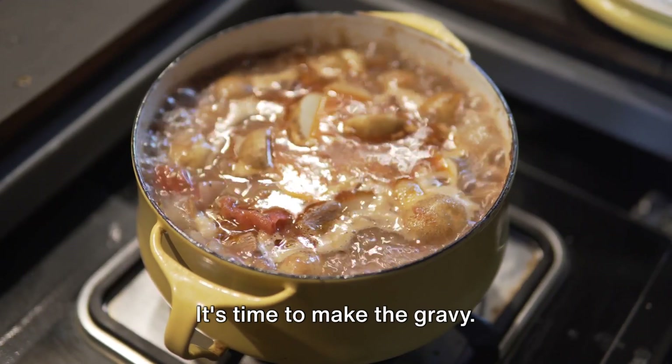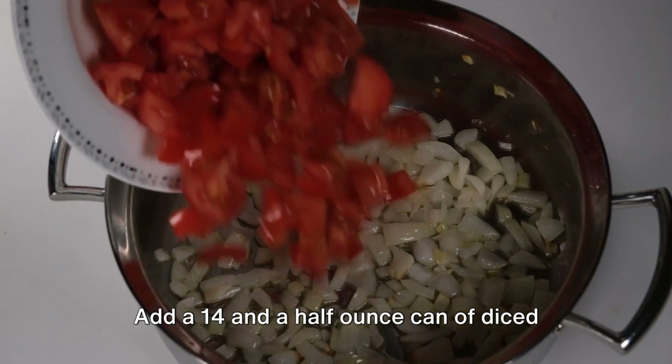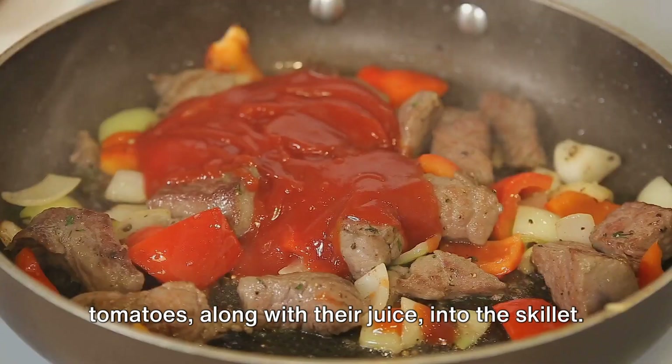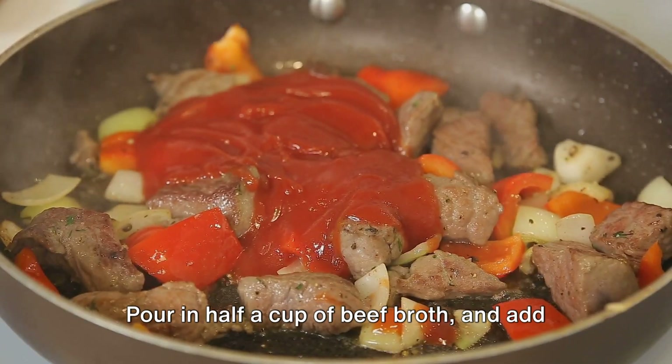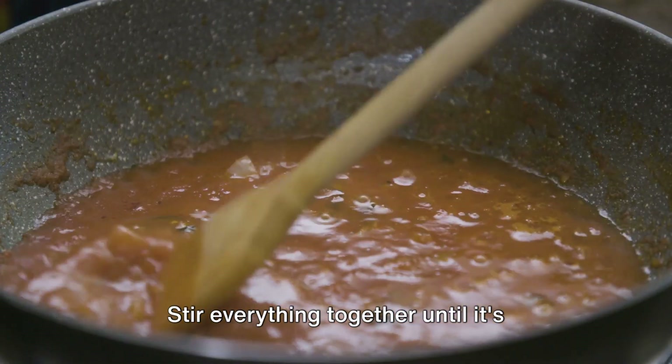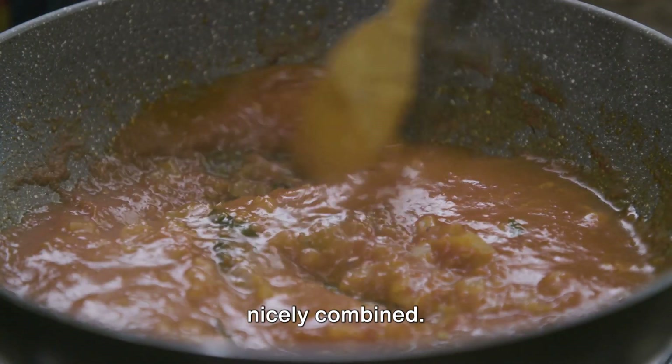It's time to make the gravy. Add a 14 and a half ounce can of diced tomatoes along with their juice into the skillet. Pour in half a cup of beef broth and add a teaspoon of Worcestershire sauce. Stir everything together until it's nicely combined.